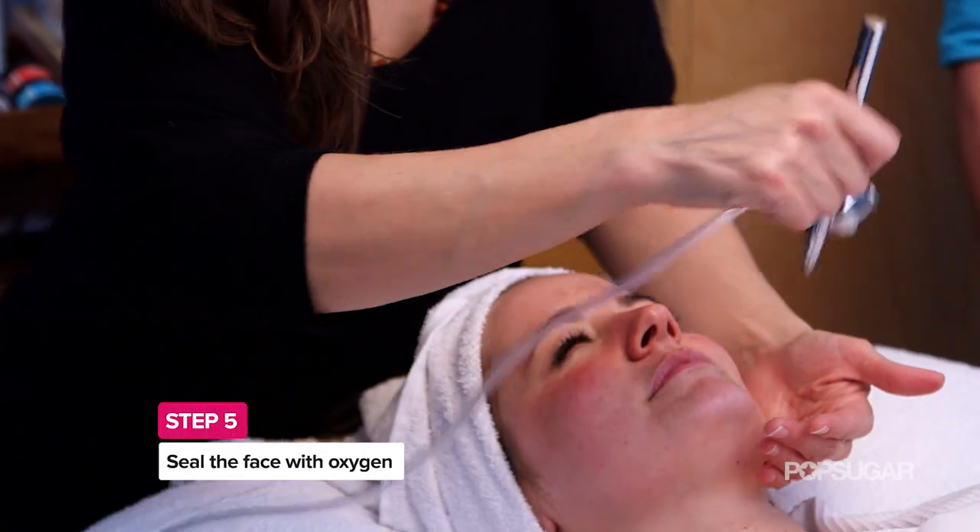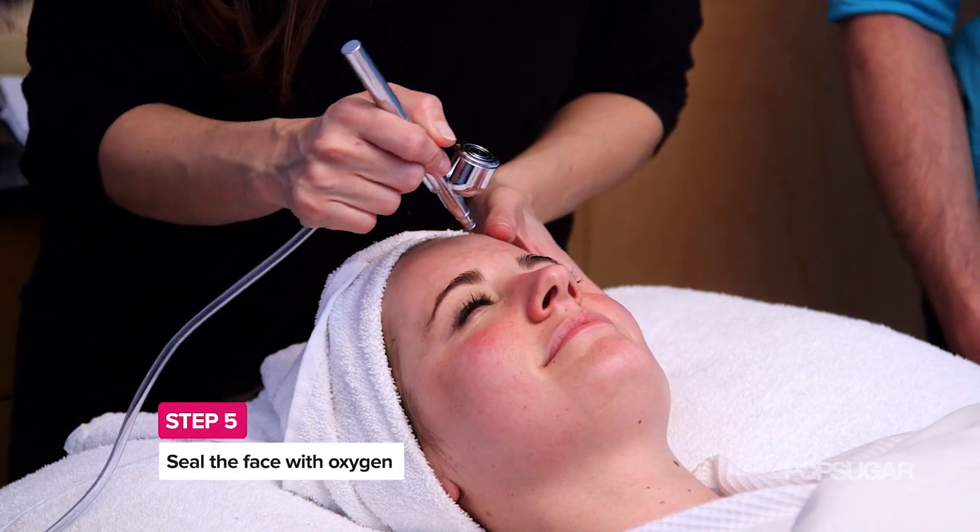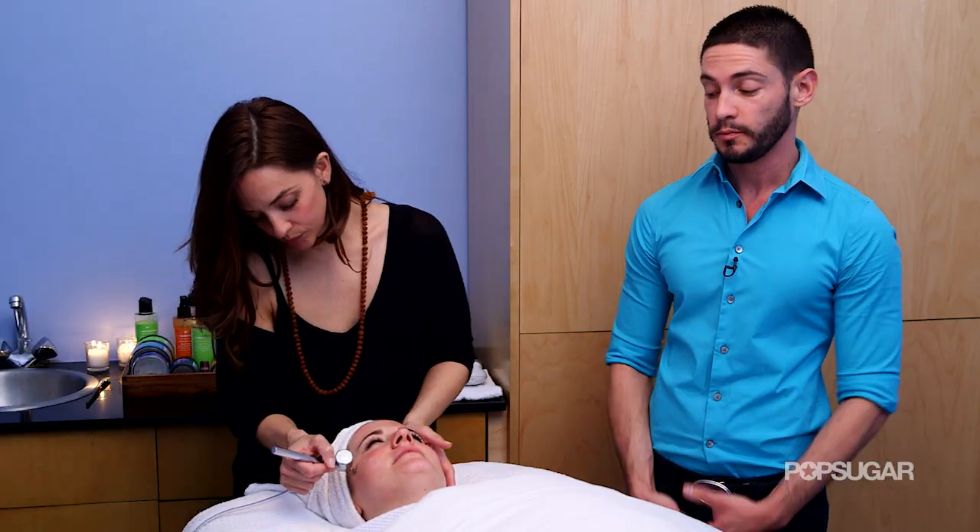The next step is going to be the oxygen. We're going to create a bacteria-free environment and bind it to the skin. So this treatment is kind of like combining three facials into one.